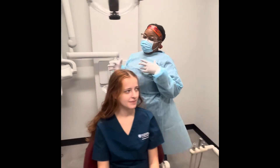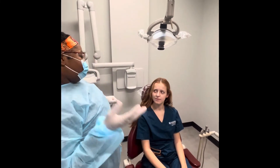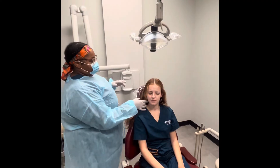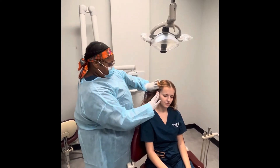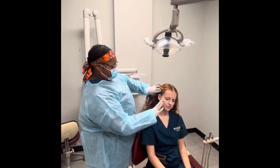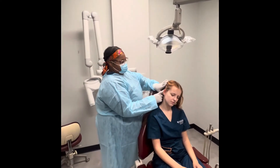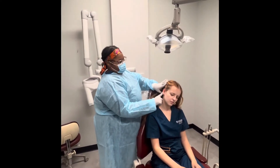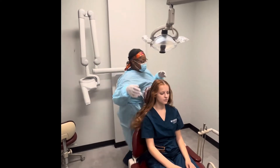Now we'll be visually examining and palpating your auricular lymph nodes. I'm going to do the anterior first. And now I'll do the posterior. And I'm going to do the other side.